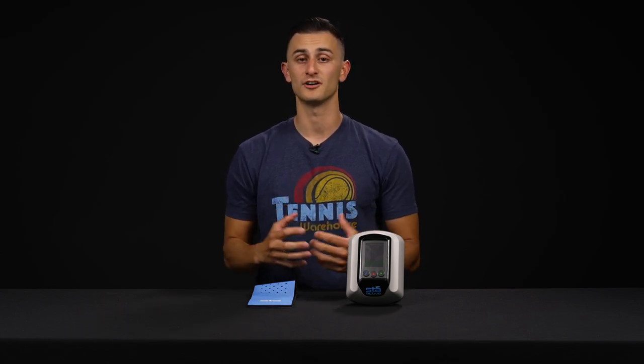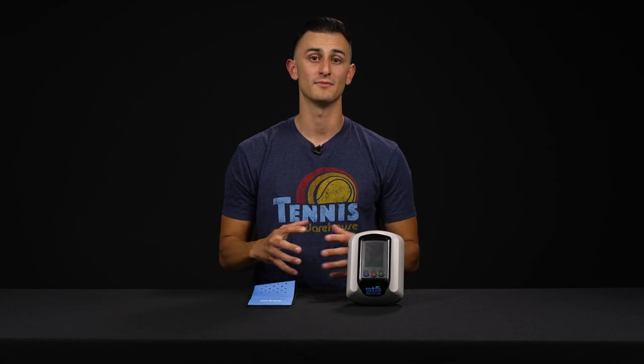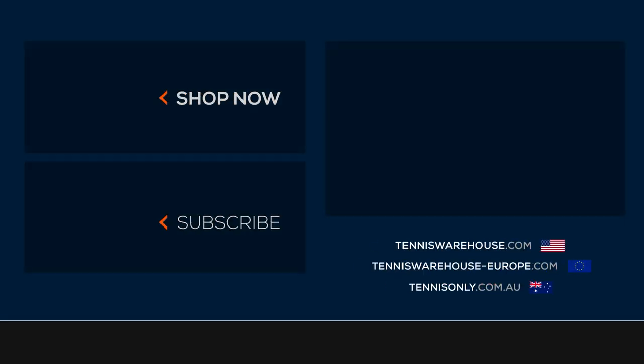Tennis elbow, golfer's elbow — both affect any skill level, any age, any experience on court. This is something we highly recommend and it's worked for me personally. To get more information or buy one today, head on over to tenniswarehouse.com.